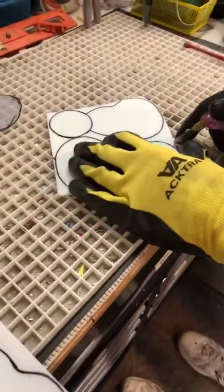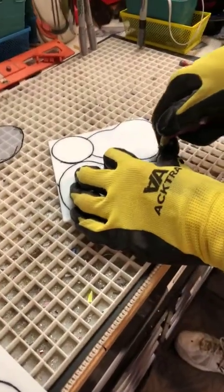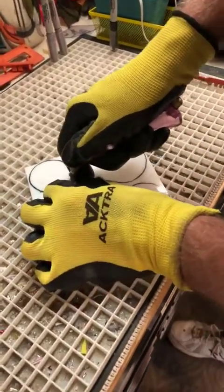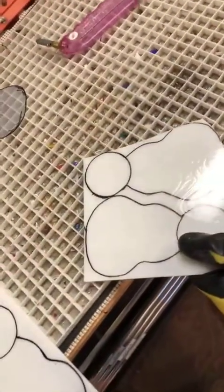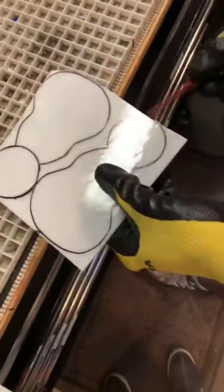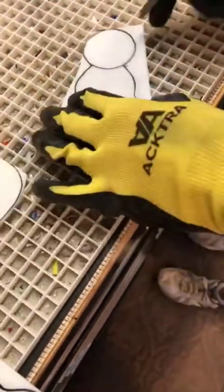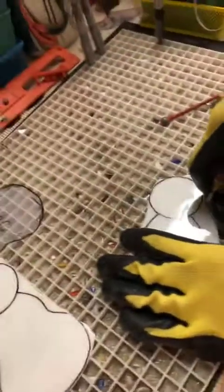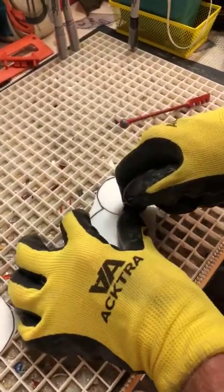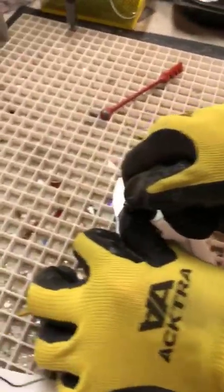White glass is notoriously difficult to work with, but we're going to show you anyway. The cutter makes a score in the glass, and by tapping on it you're deepening that score and it's causing the glass to break. Once we have them apart, we've got to separate the head from the body, and that's usually the most delicate part because glass likes to break on a straight line.